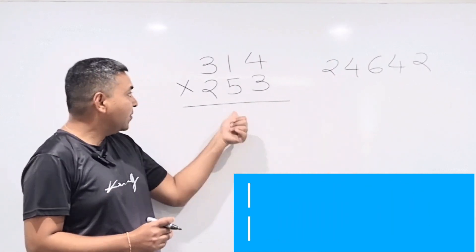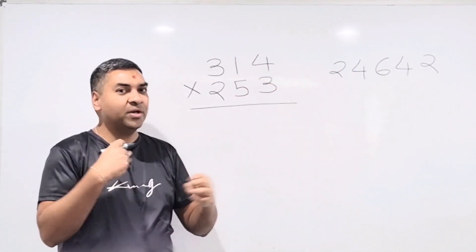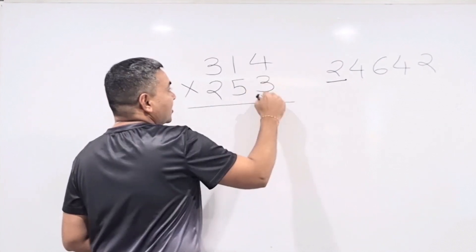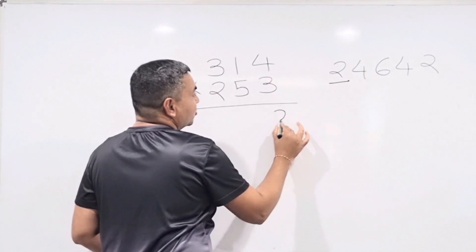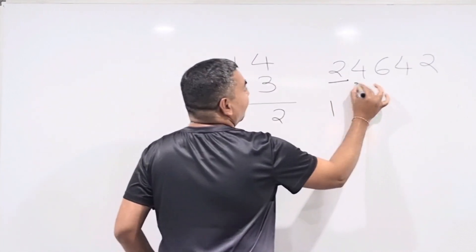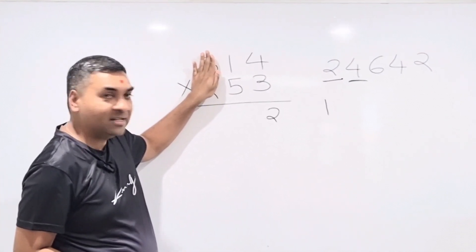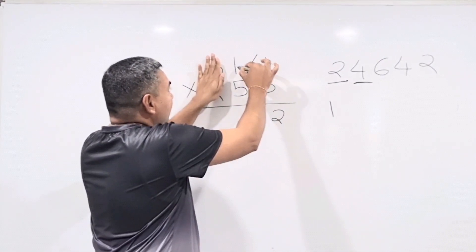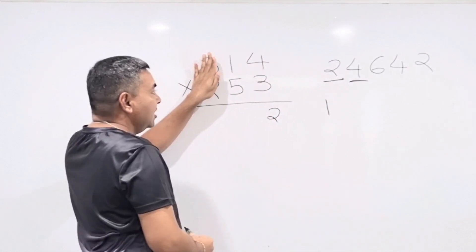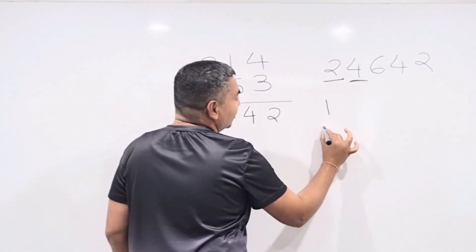You can pause and try it yourself first. Step 1 (last 2 digits): 4 × 3 = 12 — write down 2, carry 1. Step 2 (hide first 2 digits, focus on 14 and 53): cross multiply 3×1 = 3 and 5×4 = 20. Add: 20 + 3 = 23, plus carry 1 = 24 — write down 4, carry 2.